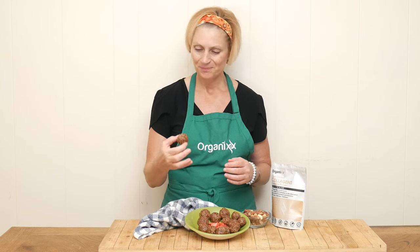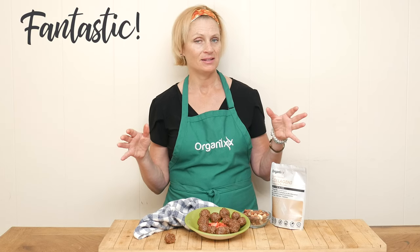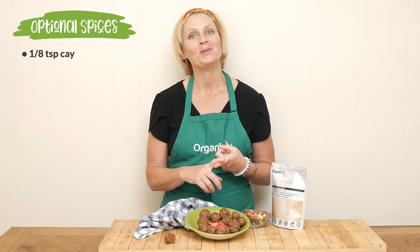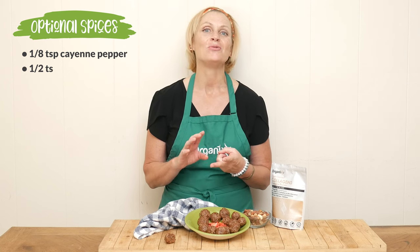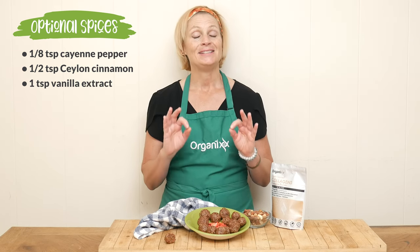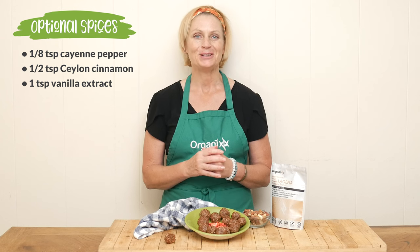These super easy strawberry collagen bites are ready for a taste. These are fantastic — they're perfectly sweetened. I love the salted nuts in there. The strawberries are very slight, so if you wanted to add in more of that flavor you certainly can. There are also some optional spices: one eighth teaspoon of cayenne pepper for a little spiciness, and one half teaspoon of Ceylon cinnamon. I tried it both ways and I definitely liked the spices better. If you don't like cayenne pepper, just do the cinnamon — it makes a great difference in the taste.